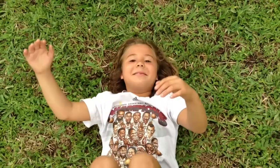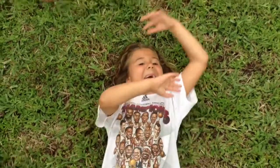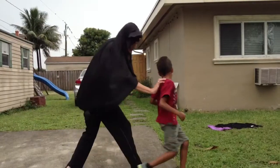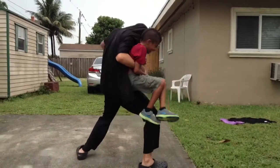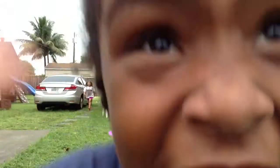Go. Again. Again. Again. Okay. Okay. Not like you're scared — it didn't look too exciting, did it?